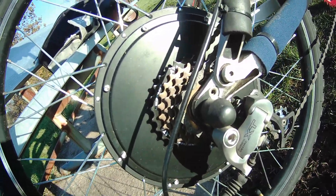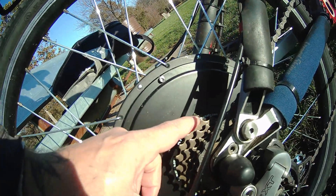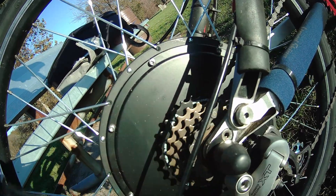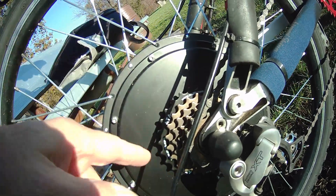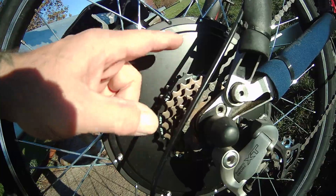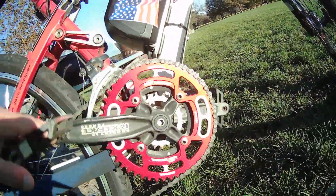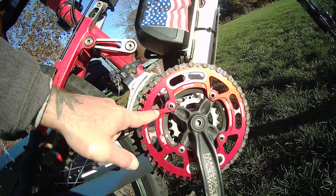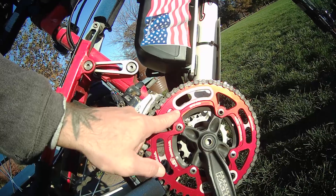Freewheel — if you don't know the difference between the freewheel and the cassette, there's lots of videos out there explaining it. But I don't care for it; I should have just got the other one that was adaptable for the cassette. And here's the new 48-tooth chainring.